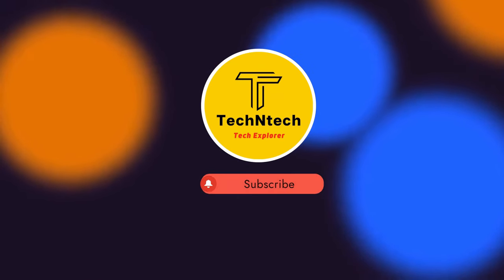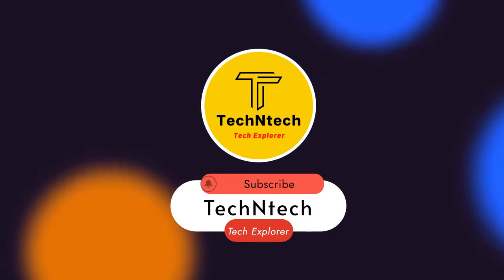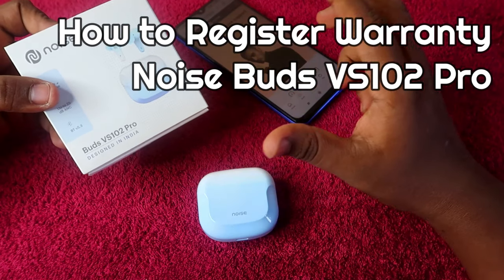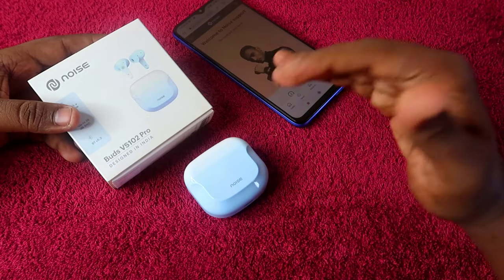Hey guys, welcome back to our channel! If you are new to this channel, please subscribe. In this video, I am going to show you how to register warranty for the Noise Buds VS102 Pro earbuds. If you are using Noise Buds VS102 Pro or any other Noise earbuds, this guide applies to you.